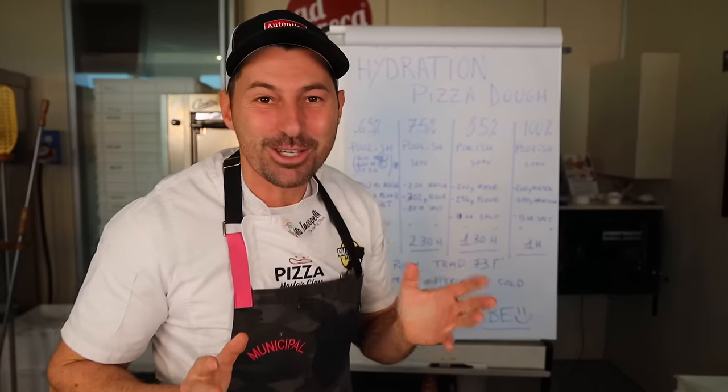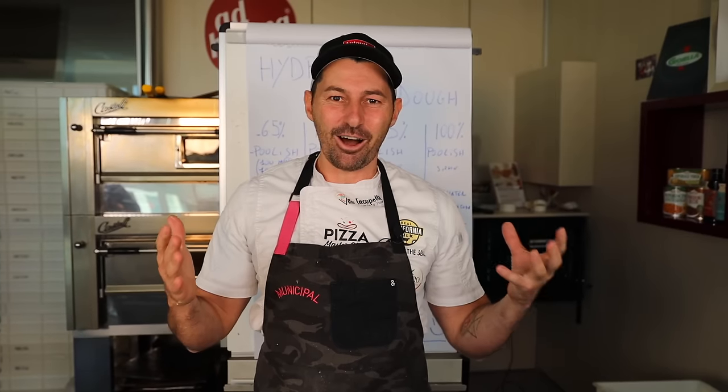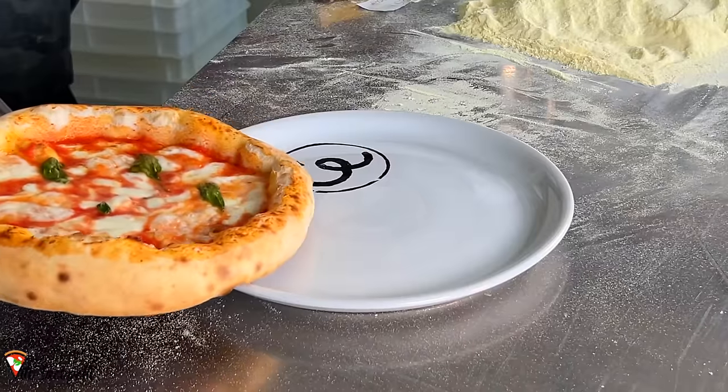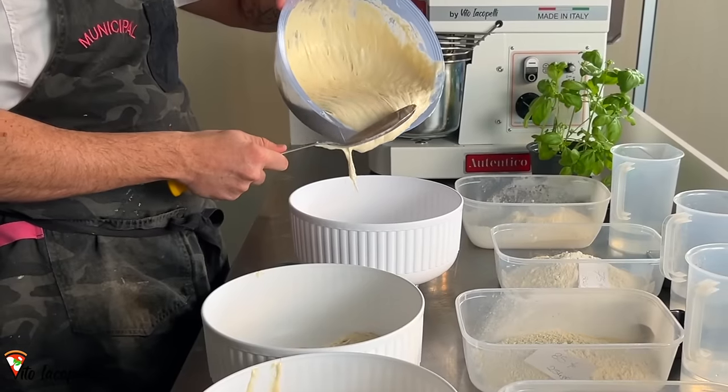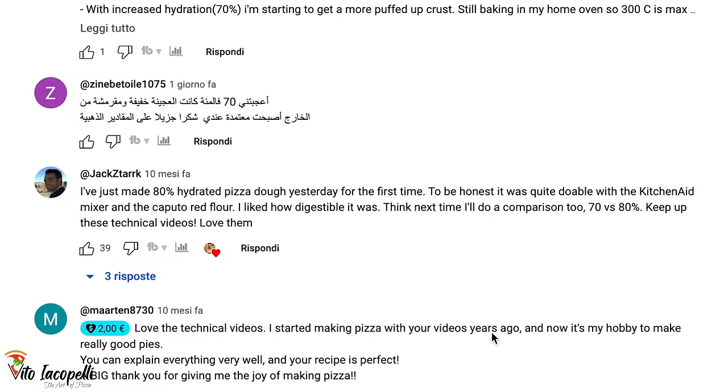We've got all the explanations. It took me actually two days to make this fantastic video, and hopefully this video is going to answer all of your questions. We are going to see how the dough will react, how to handle it, how to make all the recipes. Everything is in this video, so go ahead and please share. Watch it and like and comment because I watch all of your comments.